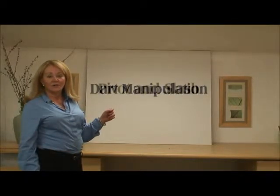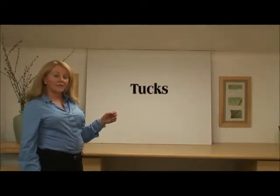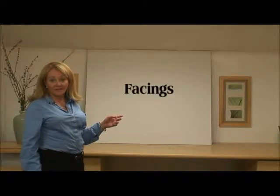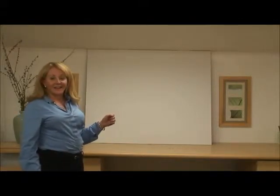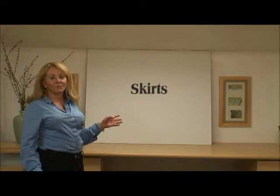In this video, we've learned dart manipulation, we've learned the pivot and slash method, we've learned to change a bodice and create tucks or princess lines, we've learned how to change a neckline and make facings, we've learned collars, and we've learned sleeves, and we've learned several styles of skirts — all from the basic blocks.